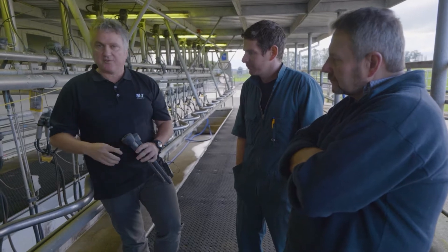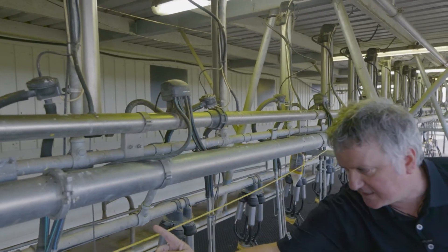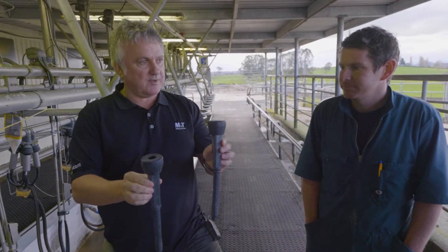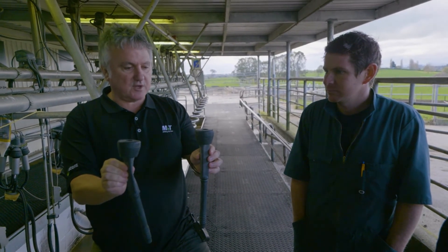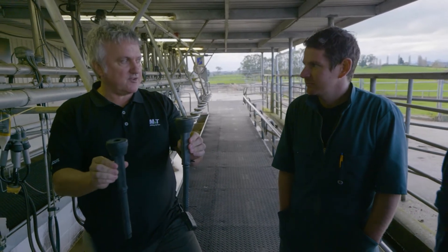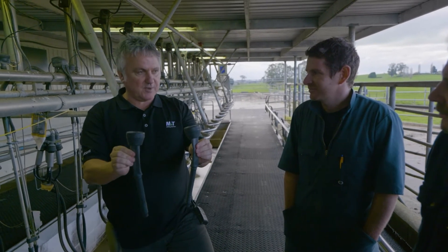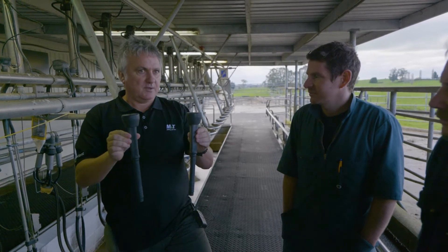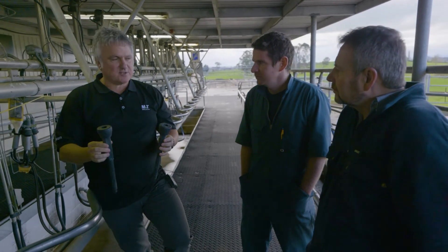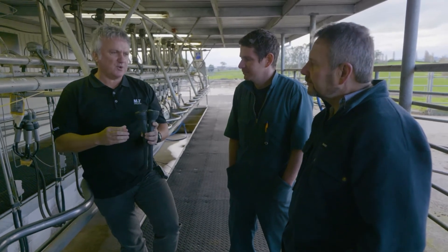Looking at this pulsator here, we've got two pulse tubes — this one's running two clusters, so two pulse tubes running down to the cluster. This is what we call two-by-two pulsation, meaning we have a different cycle on each side of the cow: while one side is closed, the other is open. The Irish and some early New Zealand dairy farmers developed four-by-O pulsation — where all cups do the same cycle — to use fewer pulsators. Research shows no real difference in mastitis or milk-out, though there is sometimes a little more cup slip with four-by-O.